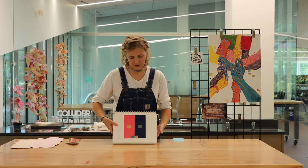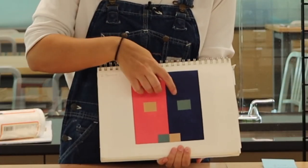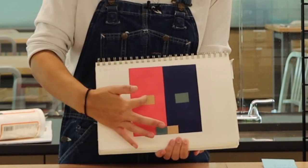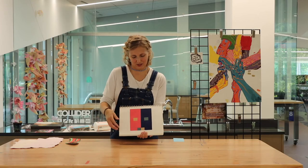This one is similar — you might think this blue looks a little lighter than this one, but those are the same colors. These are also the same colors. It's just the background that's making them look different.